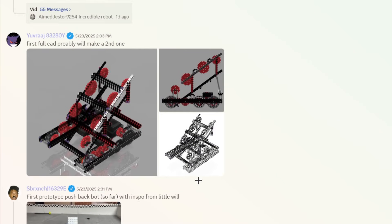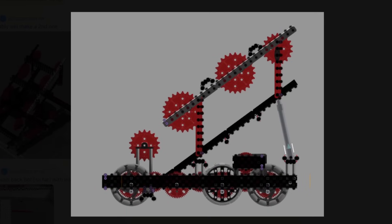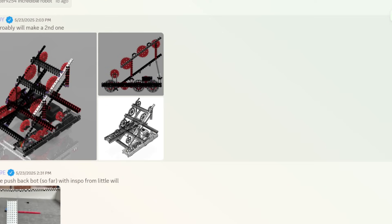First full CAD — probably going to make a second one. Another front-to-back design, very simple. Just comes in the front and then pistonizes to the back, like we said. Just another hero-robot-style design. I'm going to give this one a B tier as well.